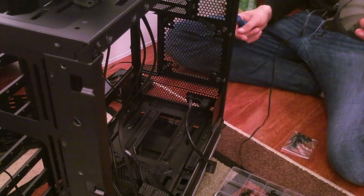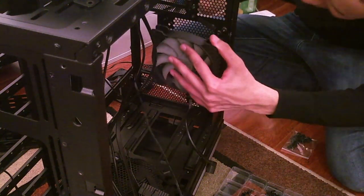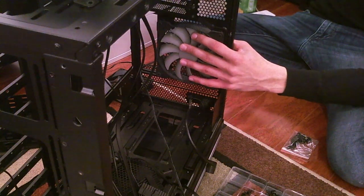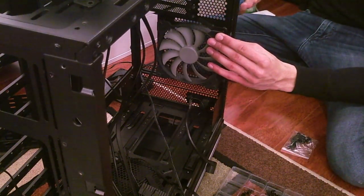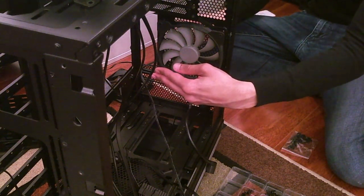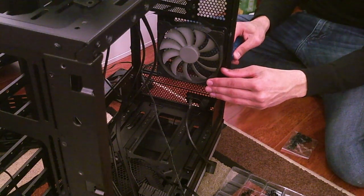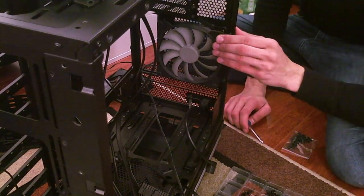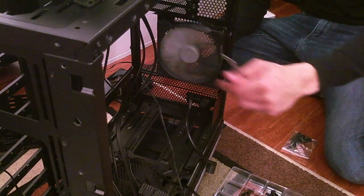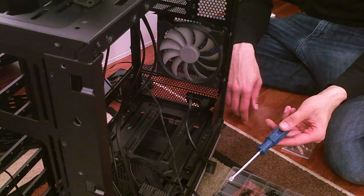Attaching the fan now — cable going down, starting to plan cable management as well, especially deciding on fan directions. That's going to do a lot more airflow out the rear. Now we'll mount the three Silent Wings fans in the front.